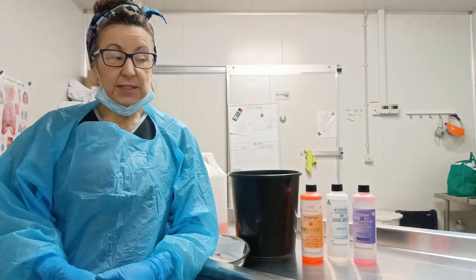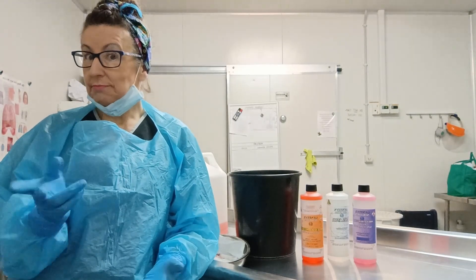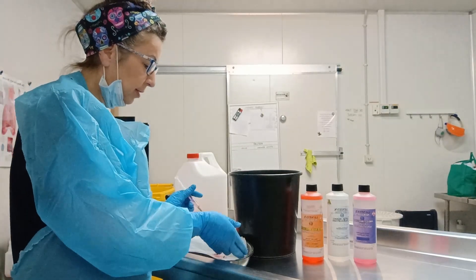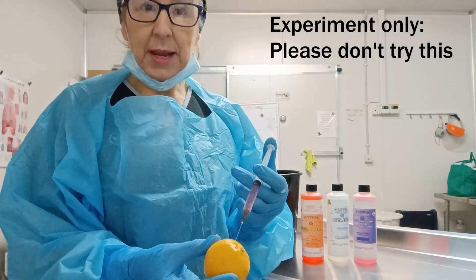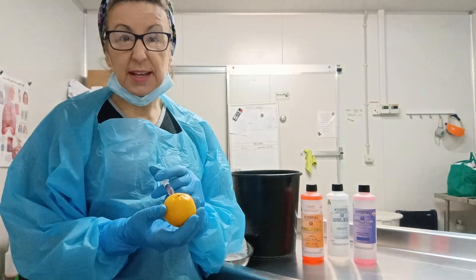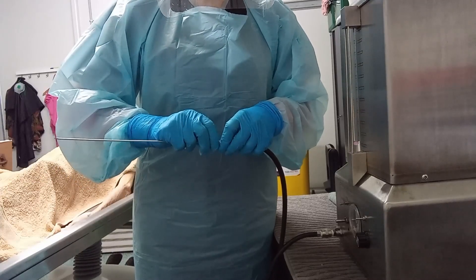I've got a satsuma or tangerine, however you want to say it, and an apple. I'm going to inject them with embalming fluid, as if I am embalming. I'm going to get some needles and syringes and inject some chemical into random areas of the fruit — filling the fruit up with embalming chemical internally.